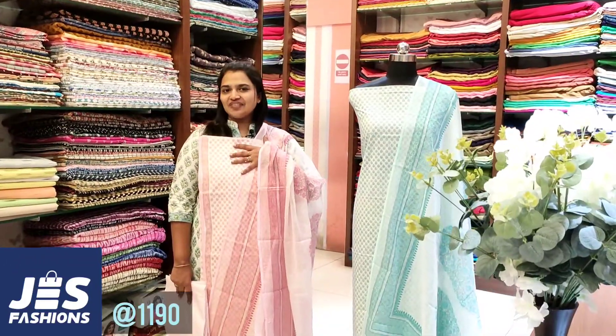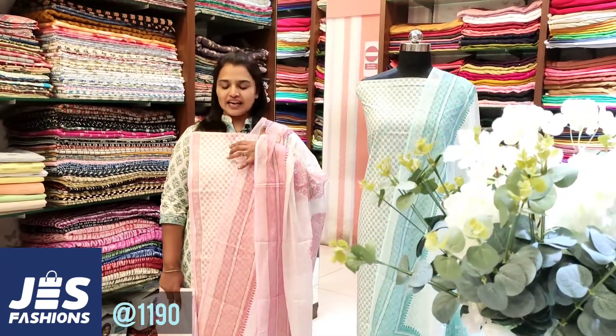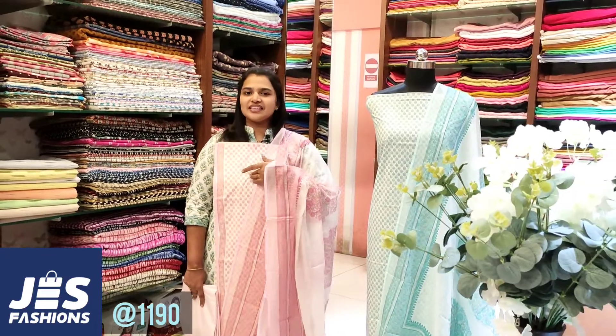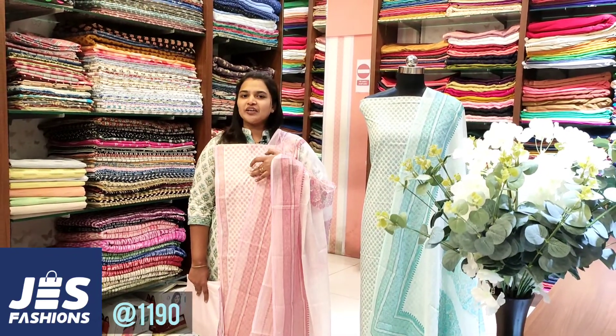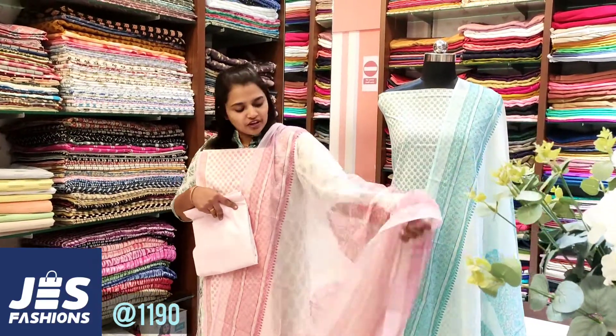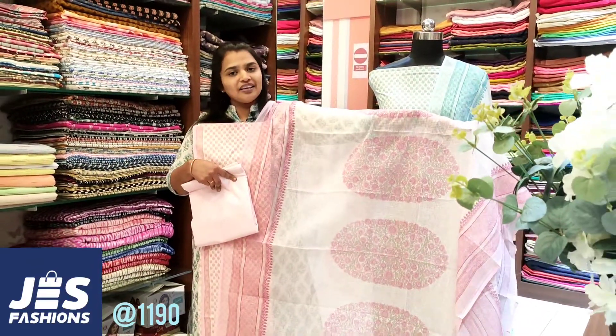This is a soft cotton fabric. The first cotton fabric is a light pink color. This is a soft cotton fabric — let's make a print design.